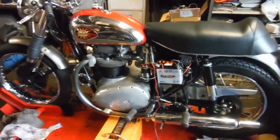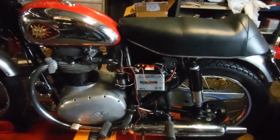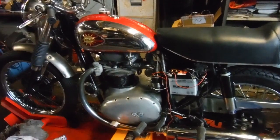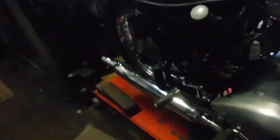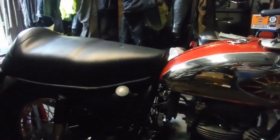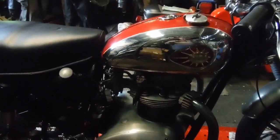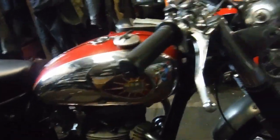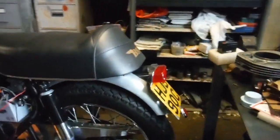It is a BSA A65 that I'm working on now. I've had to put a few bits and pieces back into the wiring for the ignition system to get some sparks, which I've got now, and the timing looks roughly where it needs to be on this Boyer Brandsdon electronic ignition that it's got. I've checked there's oil in the tank, I've put some fuel in the fuel tank, and I'm gonna just see if it'll start. I really have no idea what, if anything, is gonna happen, but this will be the first attempt on this one.